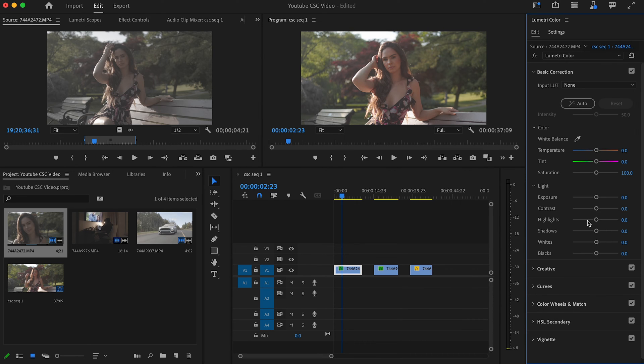Most people do this exact step using LUTs or by pulling sliders left and right to accomplish the same thing. The LUT method works, but I find it's more destructive — I sometimes lose highlight information, I sometimes lose shadow information, especially whenever I make mistakes with my exposure. LUTs are way less forgiving versus this method.